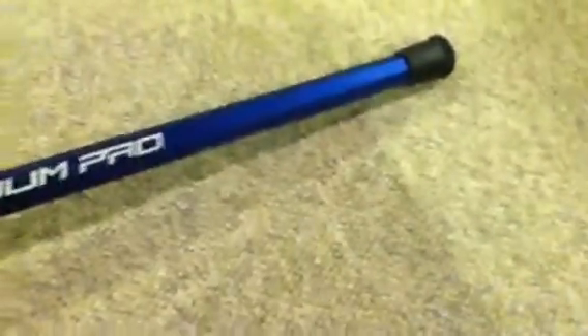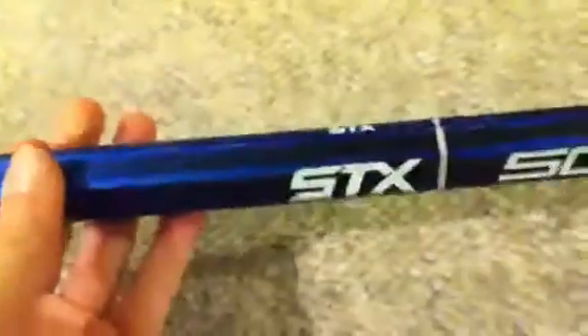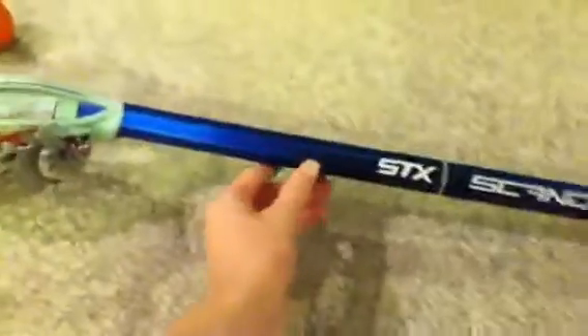As you can see, his is blue and then it fades to black, and then it has the white STX logo and a line, and then 'Scandium Pro.' As you know, it's made of Scandium, so it's very lightweight. I loved my Scandium until it just got too old — I had it for a couple years and just stopped using it.